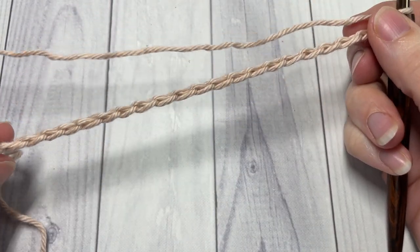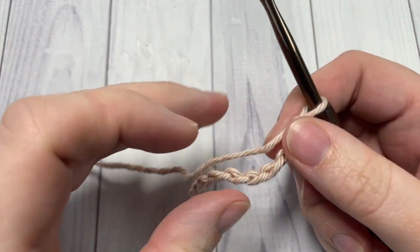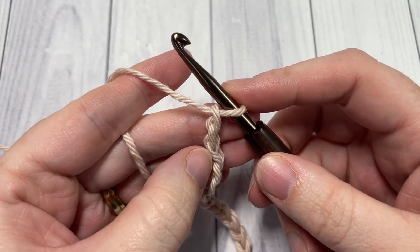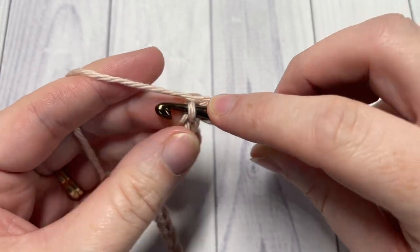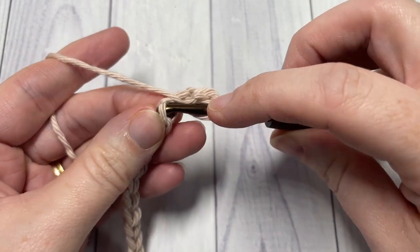Once you have your foundation chain worked, you're going to begin row one by working a half double crochet into the second chain from your hook, and then into each chain all the way across.